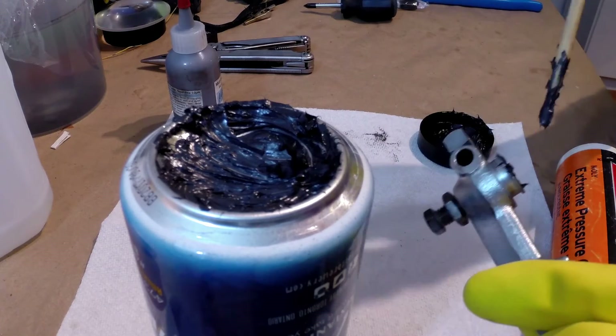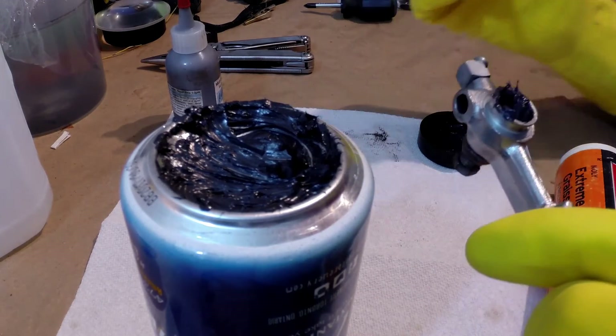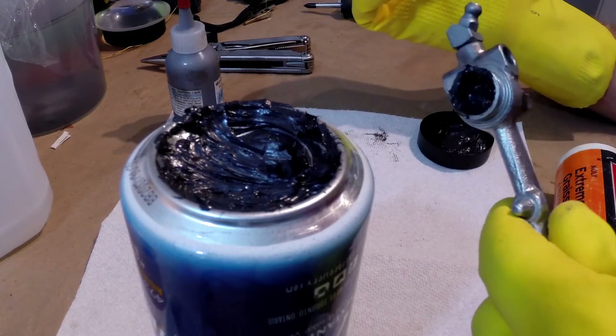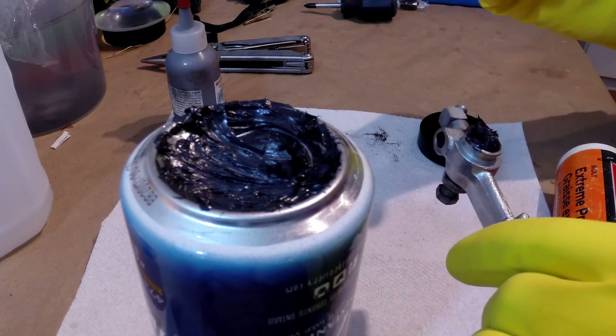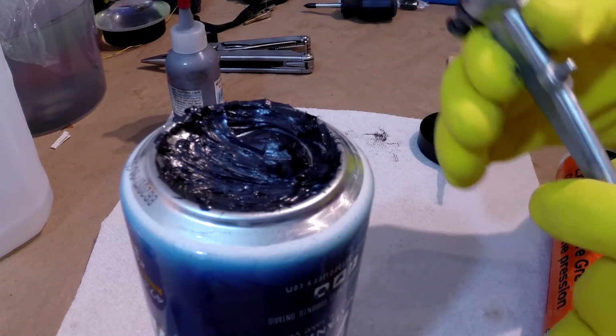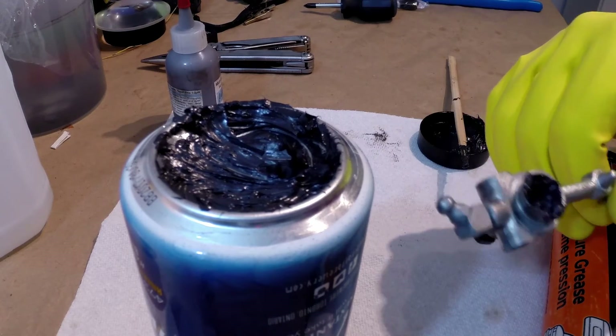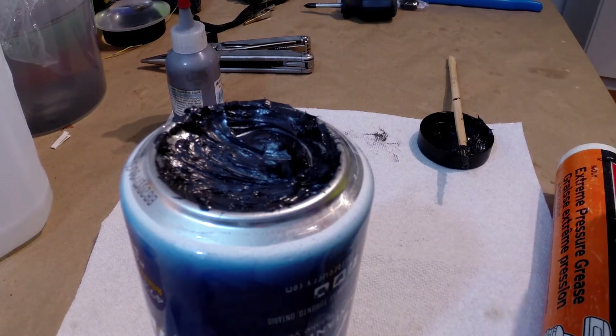This is a clutch lever for an old BMW airhead. Airheads use dry clutches and this is constantly actuating the clutch pushrod. I wanted a high moly grease because I know this grease won't get replaced yearly like it would on a spline.